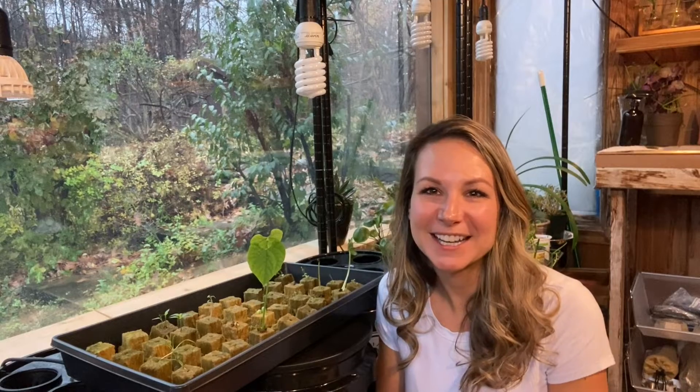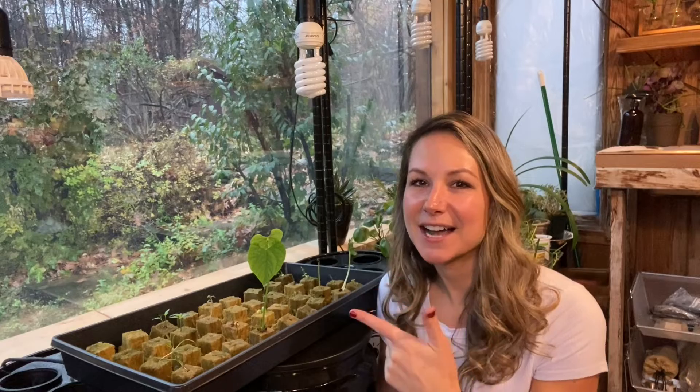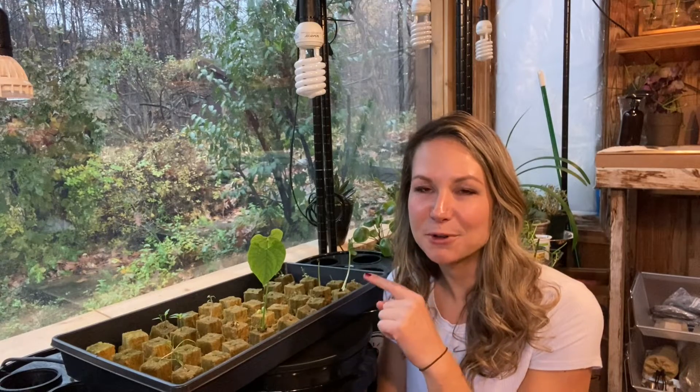Hey guys, it's Anna from Breitling Gardens, and I'm so excited because today is the day we are finally going to transplant our hydroponic seedlings into our bucket hydroponic systems. If you have not been following along on our hydroponic series so far, I do have a full video on planting seeds in rockwool for hydroponic planting, as well as a step-by-step process for the bucket hydroponic system, which if you are just starting out with hydroponic gardening, the bucket system is absolutely the way to go. I'm going to try to be as comprehensive in today's video as I can while still keeping it short and digestible as always.